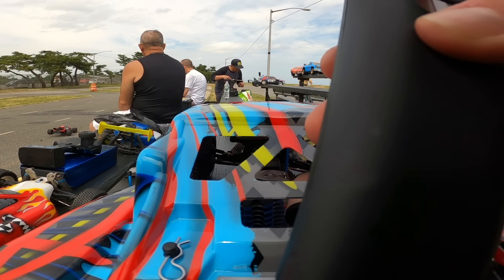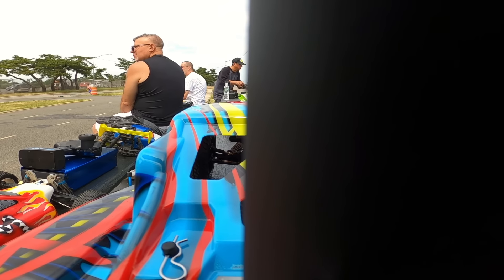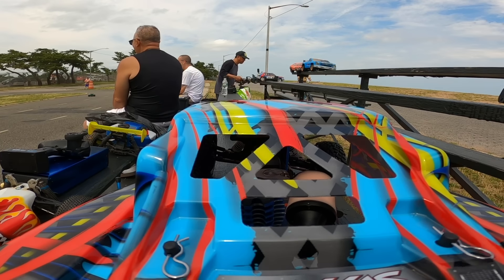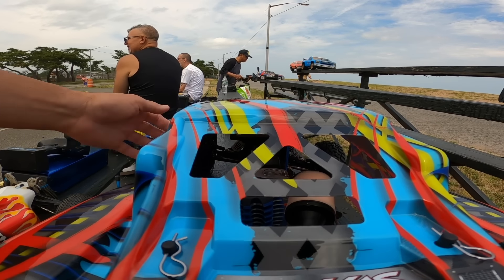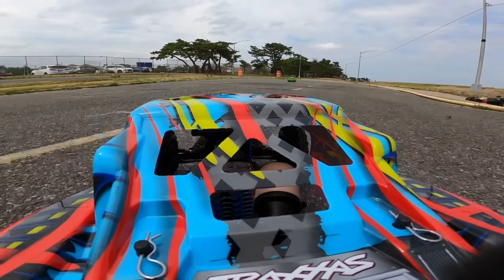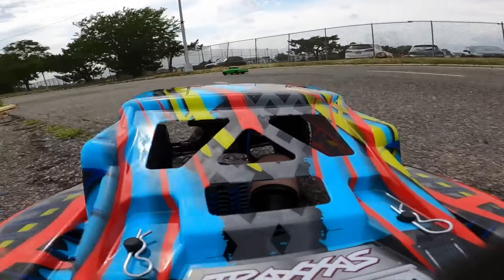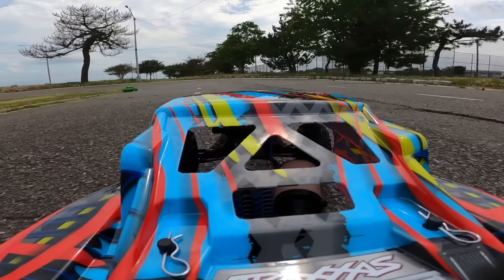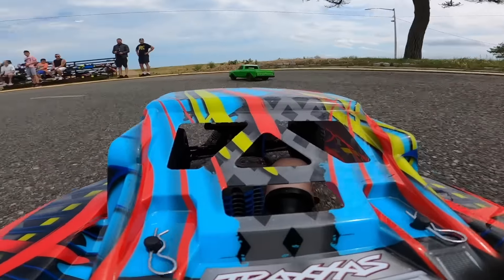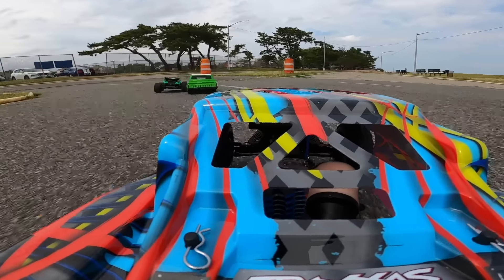Let's do a little onboard driving. Hopefully the RC's there on the track. It's winding down — it's really nice.